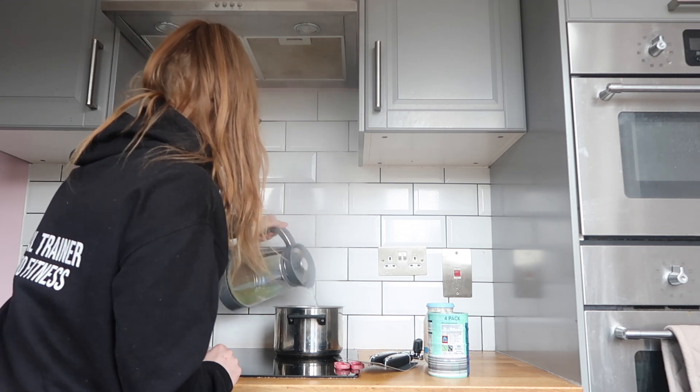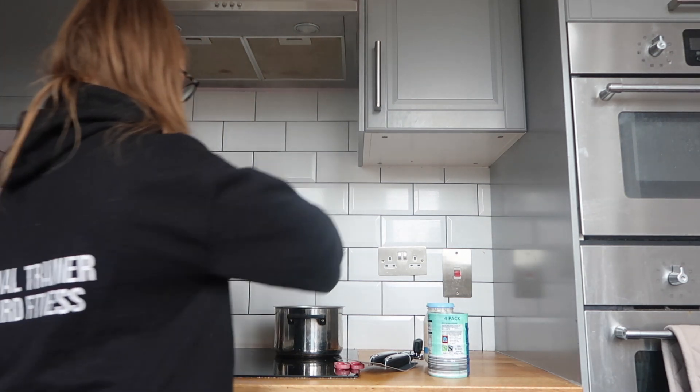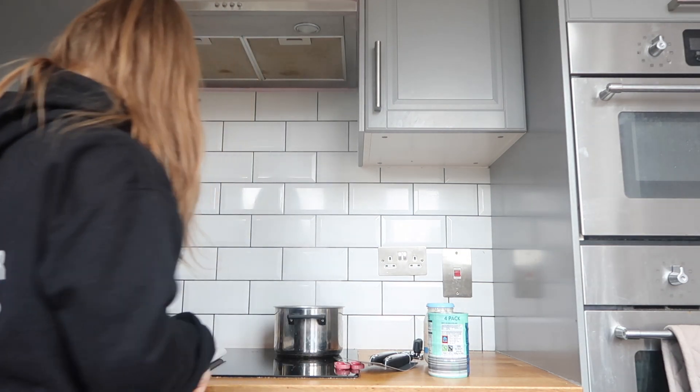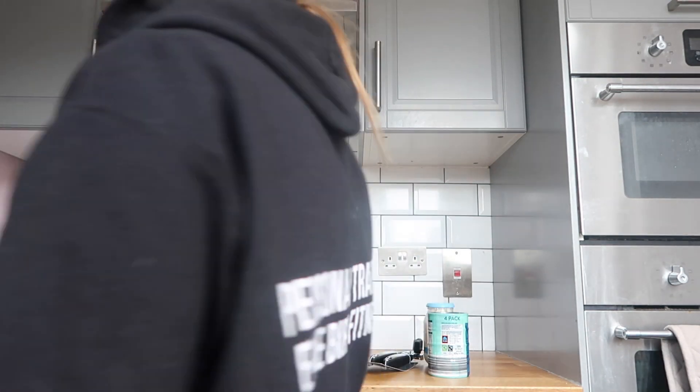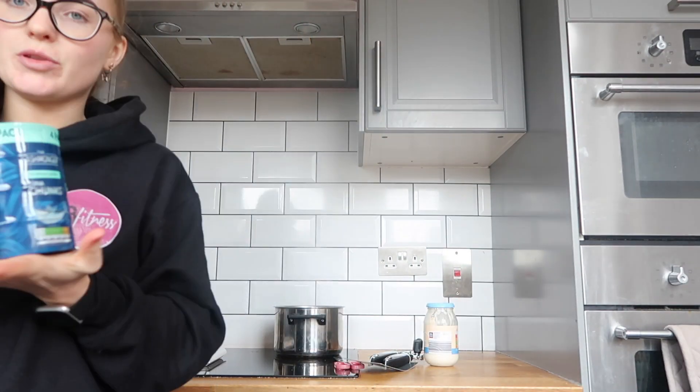I've probably also added salt to the water - let's give it a little sprinkle. Right, so we need to leave that. What is the time now? It is 58, so we're going to leave that till 10 past. While that does, I'm going to open up the tuna and the mayo.